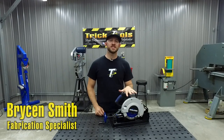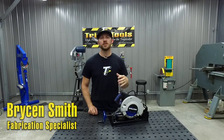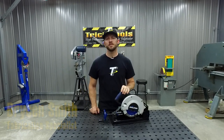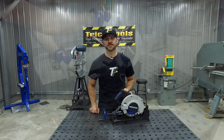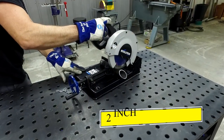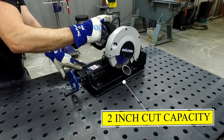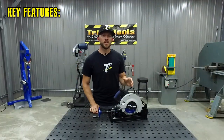Hey, I'm Bryson with Trick Tools, and this is the Evolution EvoSaw 185 HD. I'm going to show you guys the features that make this saw a great tool, whether you're a home hobbyist or a professional looking for that portable saw to take to a job site.